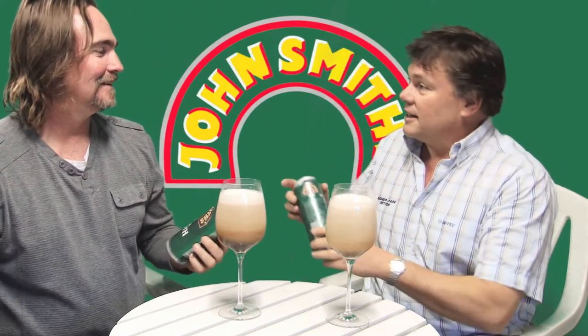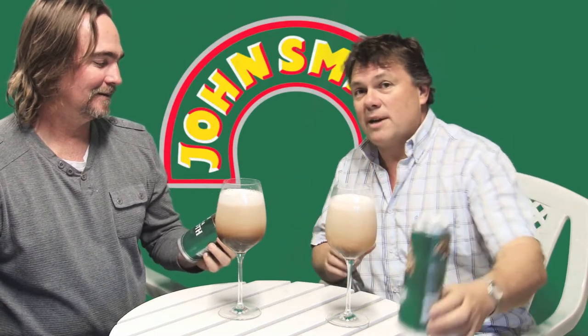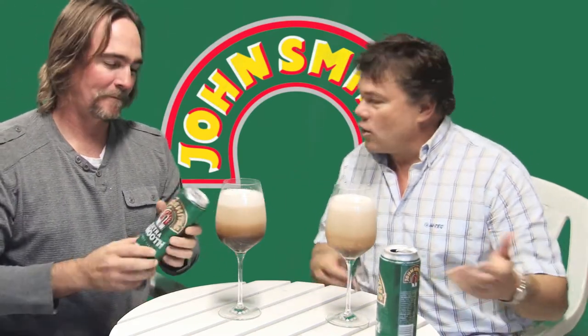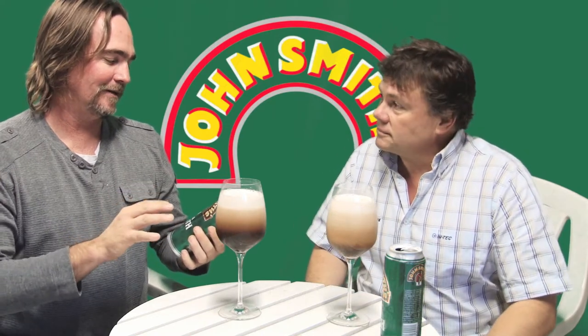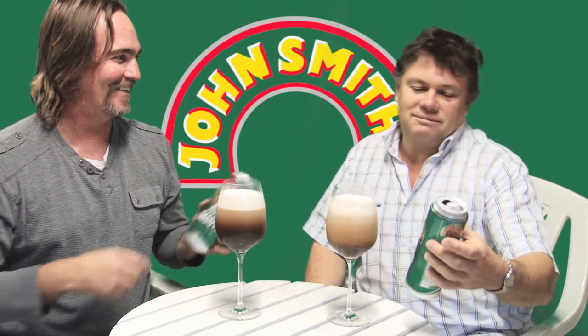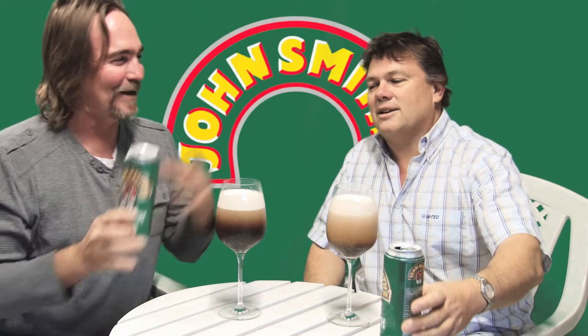The alcohol level is 3.8 percent. Why is that good, Brian? Well, because it means you can have a few more of these and not end up lying around in the garden the next day. Although you're overlooking the fact that these are 500ml, so you're more or less getting two beers for the price of one, even though it is low alcohol. Yeah, I think they might have tricked you a little bit there.